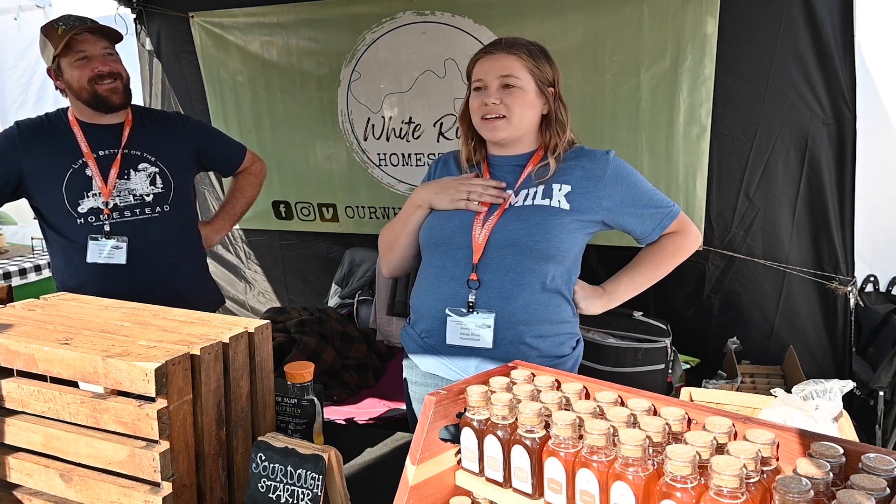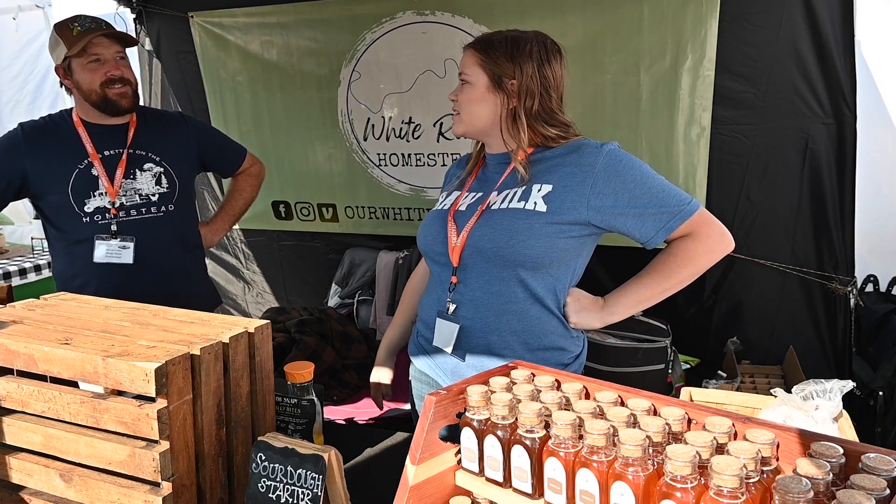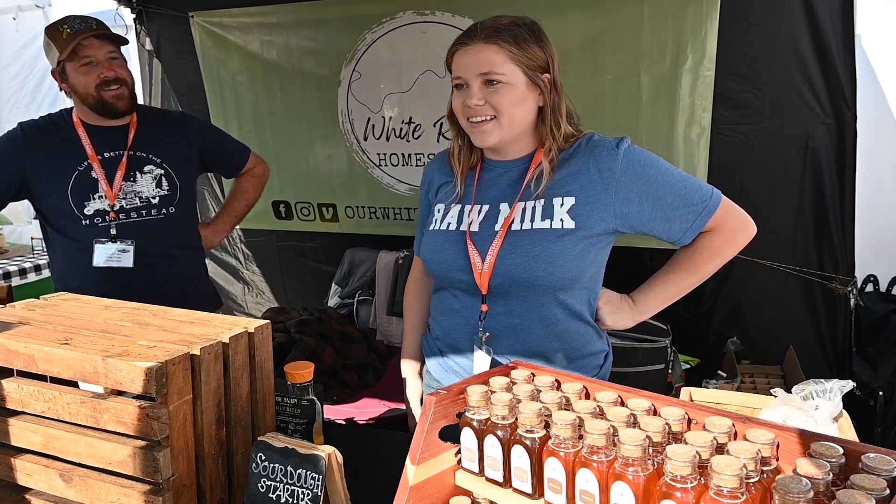This is my husband Michael. My name's Shelby. We're from Arkansas. We have pigs, chickens, and bees — just a little mini homestead.